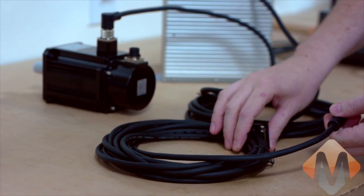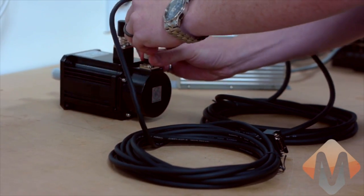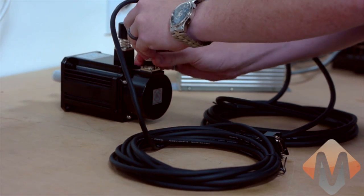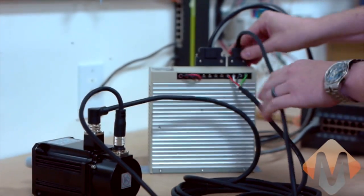Last cable here is the encoder feedback cable from the motor to the drive. It's the same kind of screw-on connector. Like that.